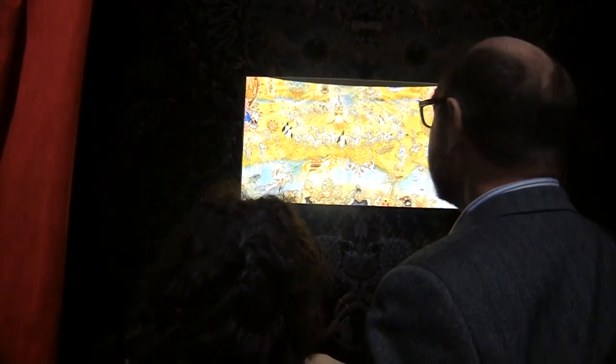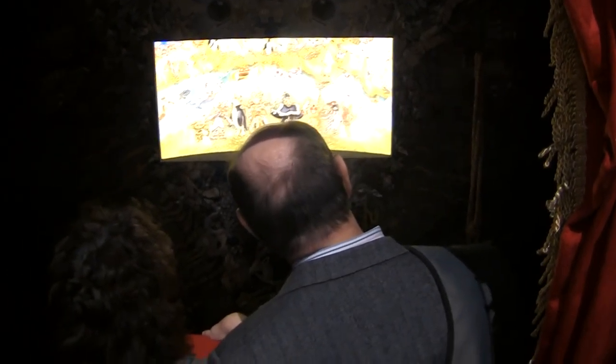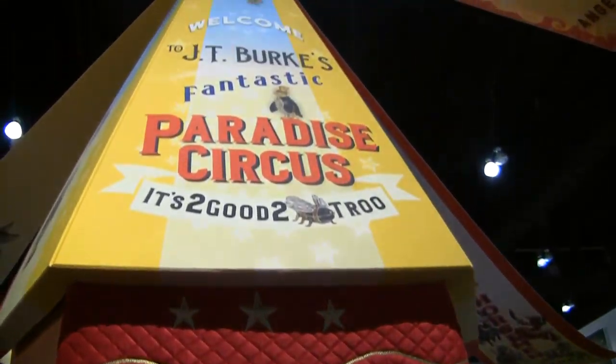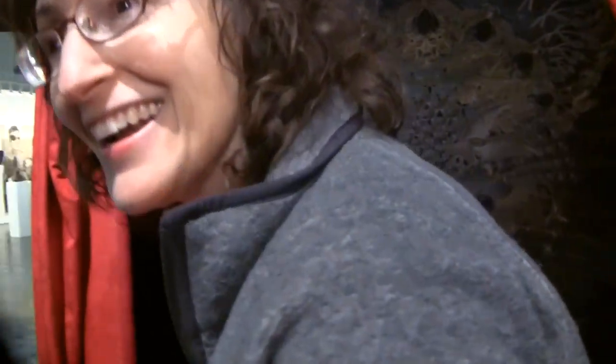That's painted. Nope, that's all cameras and computers. I am a whiz with Photoshop. I've been doing it for 22 years. This is fun. That was a nice shot. There you go. I'm also a former camera operator. I see, yeah.